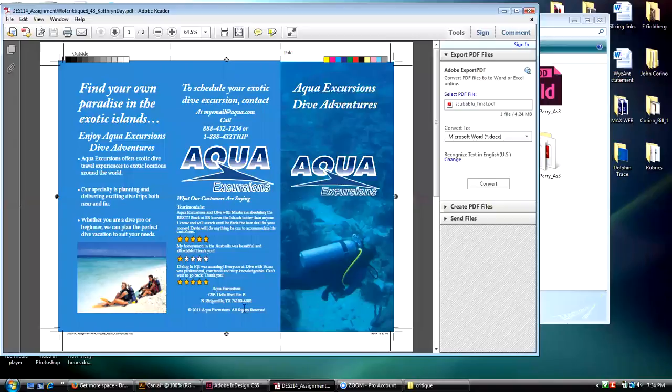All your copy is on the back panel and it's not too bad.